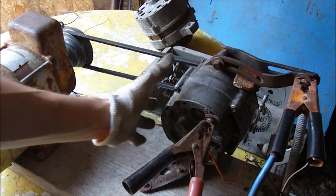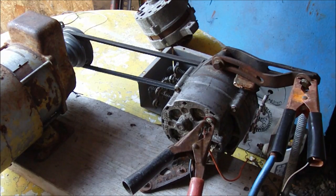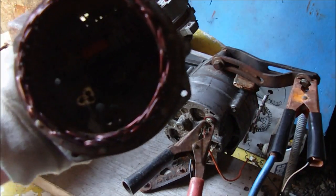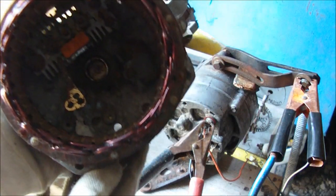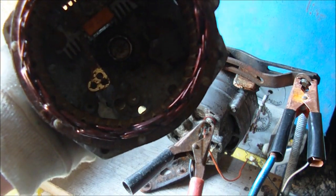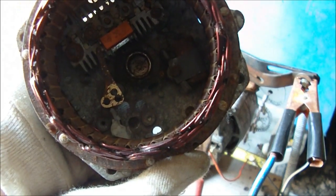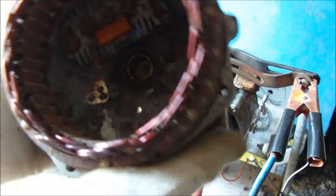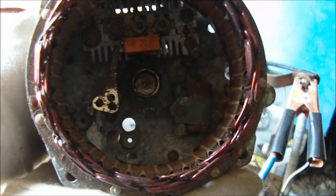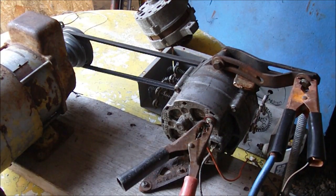I'm not sure if all alternators will self-energize. With this older Delco here I can show you it working. Inside this SI alternator you can see there's a condenser — basically a capacitor. What's happening is once the rotor starts spinning it charges up the capacitor. Once you get a small voltage you connect it to the field input, and then the field becomes stronger. It builds up enough electromagnetism in the alternator to self-energize.